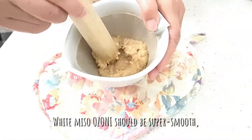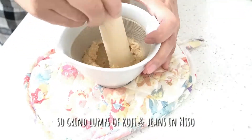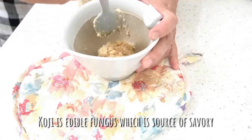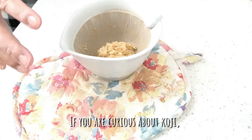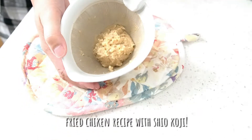White miso ozoni should be super smooth, so grind lumps of koji and beans in the miso. Koji is an edible fungus which is a source of savory flavor. If you are curious about koji, please watch my previous video on the fried chicken recipe with shio koji.